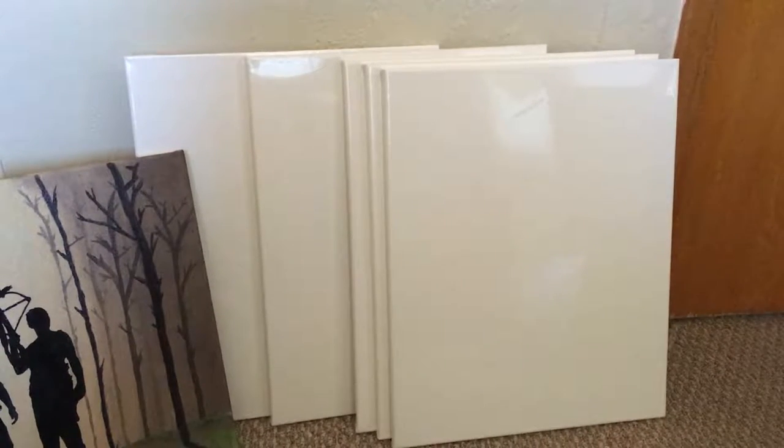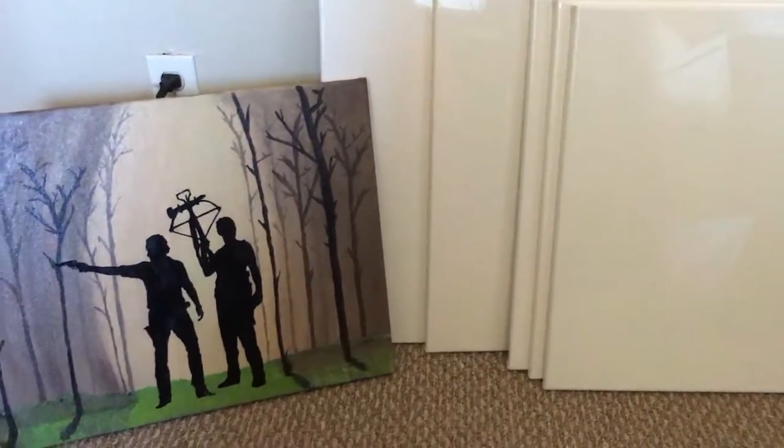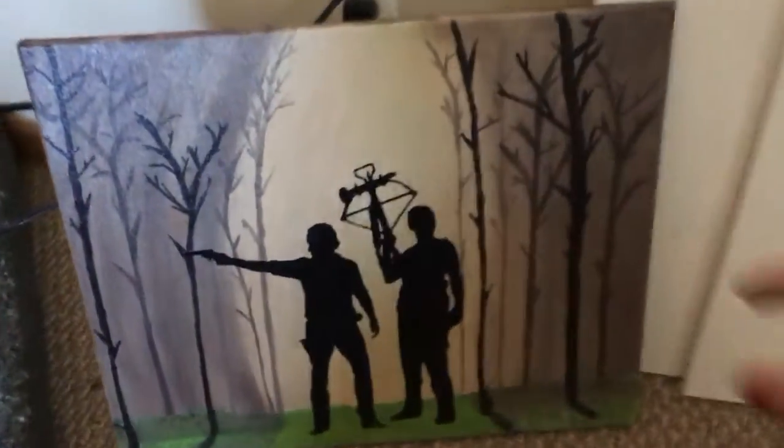Hey guys, doing a review today on US Art Supply canvases. These are great canvases — they're 16 by 20 and they come in a six-pack. I'll put the link in the description, and as you can see I already made a painting of The Walking Dead.